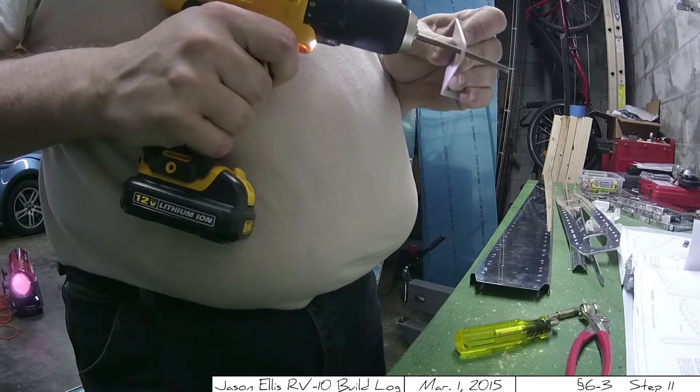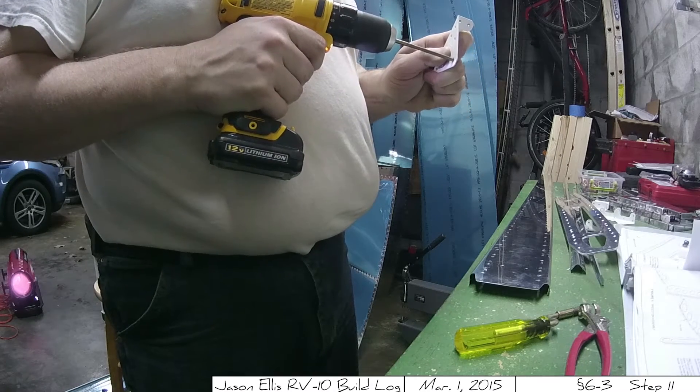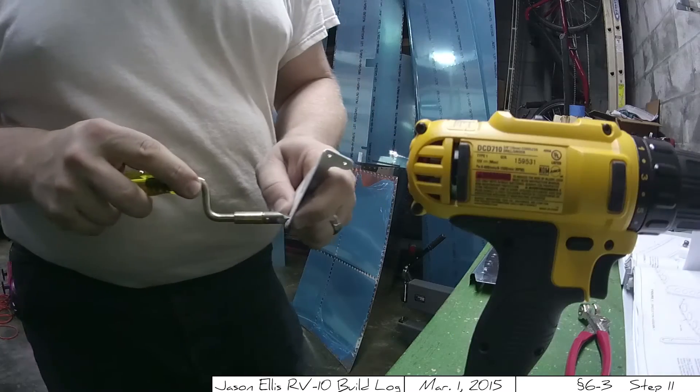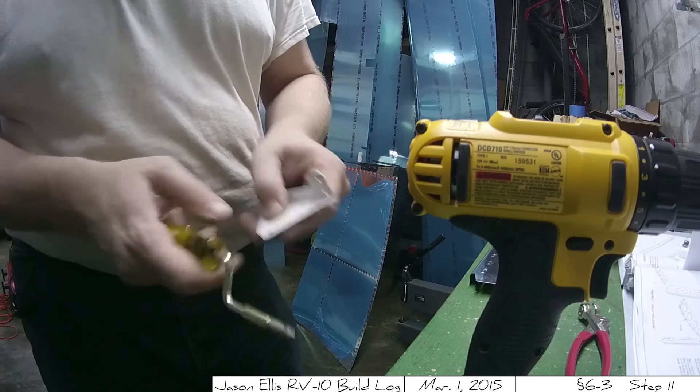The last thing I did was final drill all the hinge brackets and get those ready to go. That's it for this time — I appreciate you guys watching, and stay tuned, I'll have a new one here in a couple days.